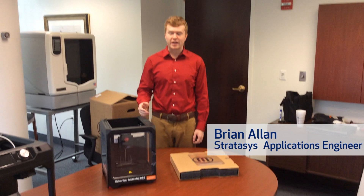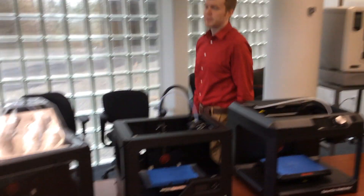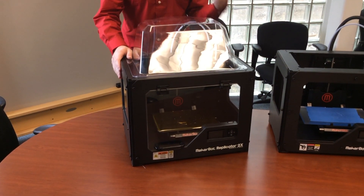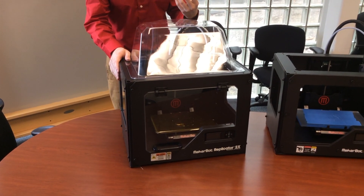Today we're going to show you the unpacking of the MakerBot Mini, but first I would like to show you some of the other MakerBot lineup. This is the Replicator 2X, which allows for dual extrusion and the use of ABS, which is what most of our customers use.